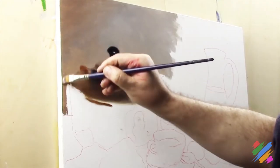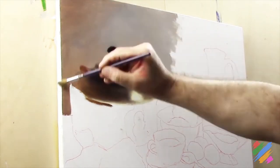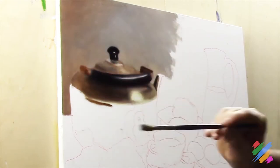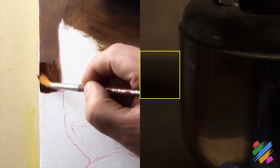Now, we are going to complete this part of the background, and we are going to smooth it using a clean rounded brush. Then, blending it with some brown, we are going to represent the teapot shadow.